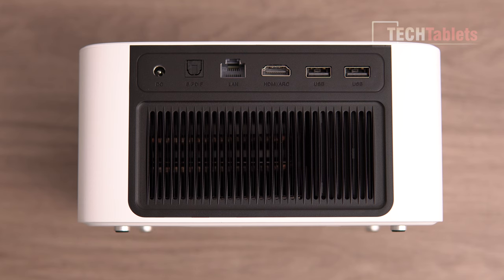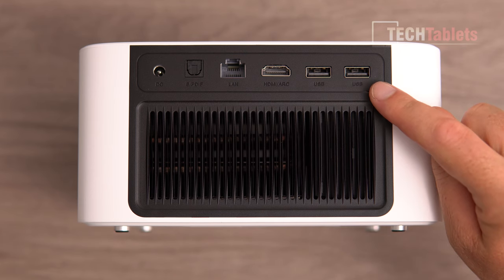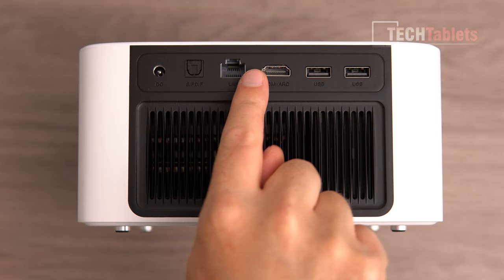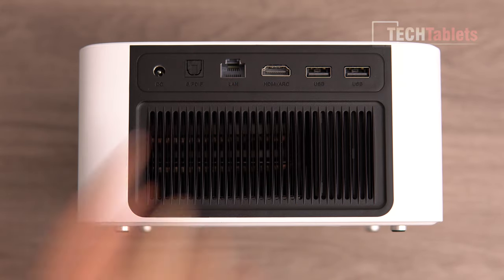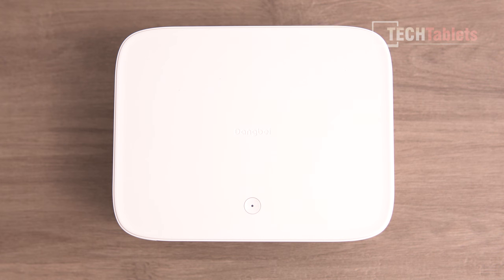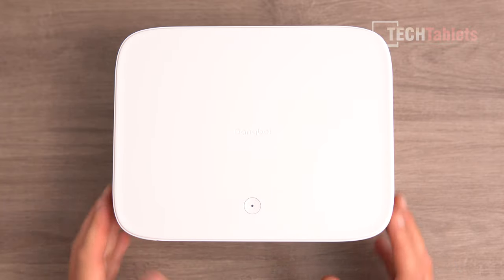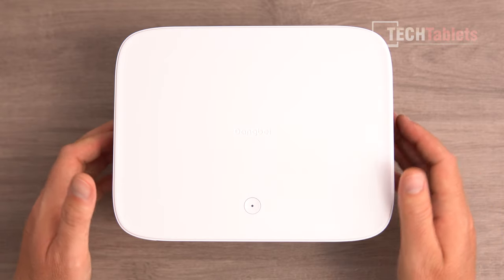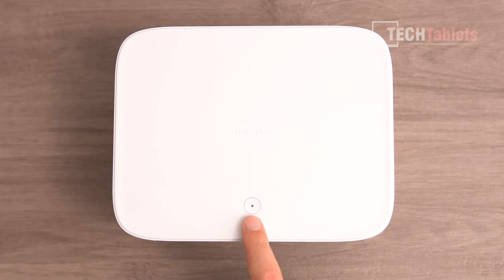I will give you a fan sample later. There are two Type-A USB 2.0 ports, an HDMI input, LAN, and optical audio, plus DC in for power. The top of the Dangbe Neo is plastic — the whole outer frame is plastic. The only metal part is the mesh, which acts as a dust filter. It also has a power button with a status LED.